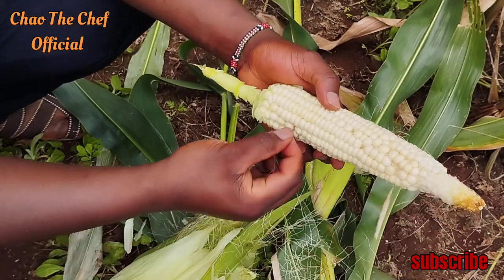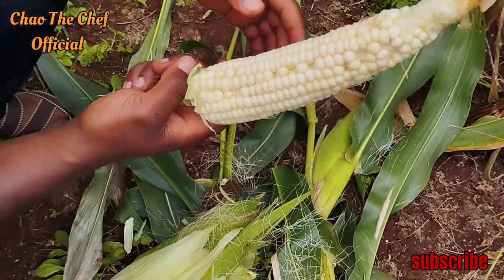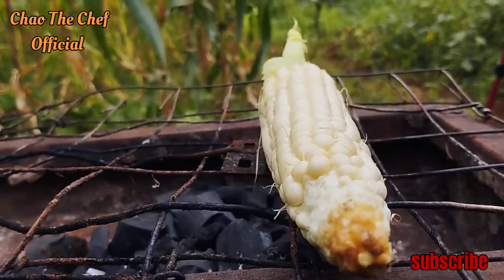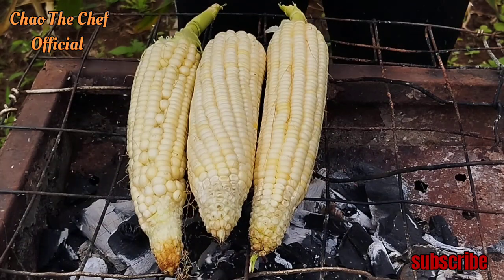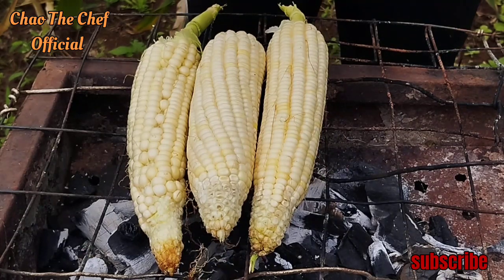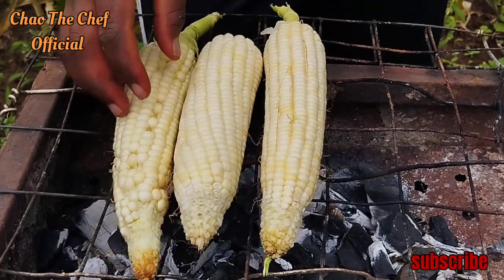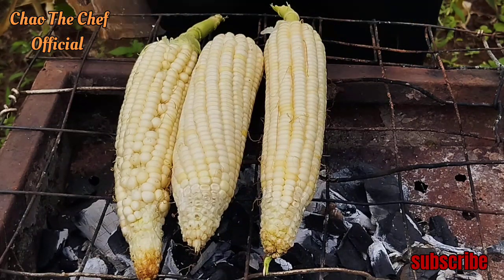Ten dollars is equivalent to 1400 right now in the foreign exchange. Keep on looking to make sure that the maize doesn't burn. Let me show you this design — the style for roasting maize.